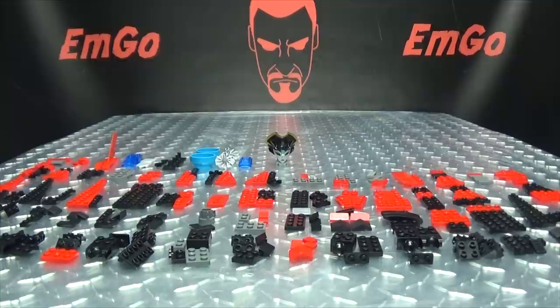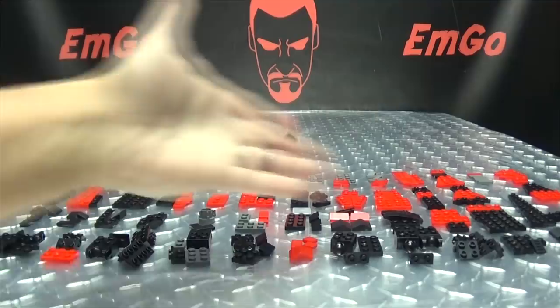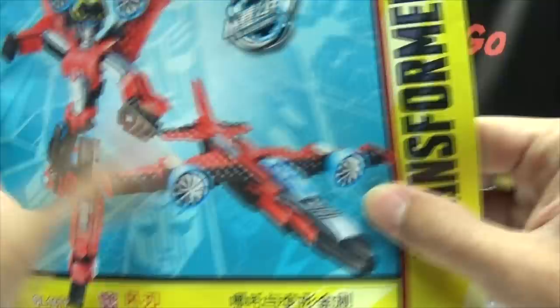Hey! What's up, my peoples? Emgo here, the freaking geek himself, and welcome to another exciting episode of Emgo Build Stuff — the series where I teach you how to make ravioli without the oli. Just ravi. It's delicious. But anyway, moving along, we are going to continue with our builds of the Transformers NES kits. And next up, we are doing Windblade.